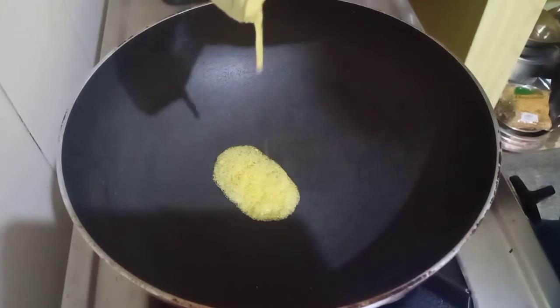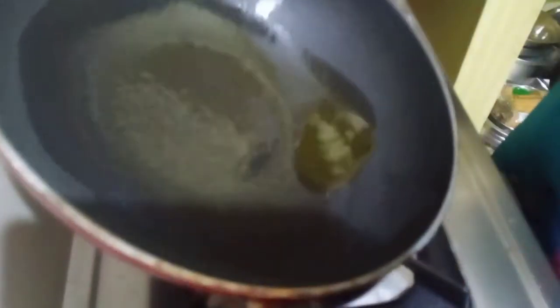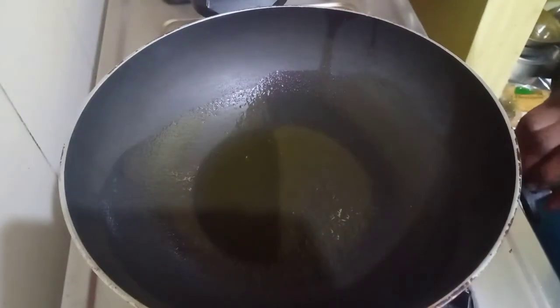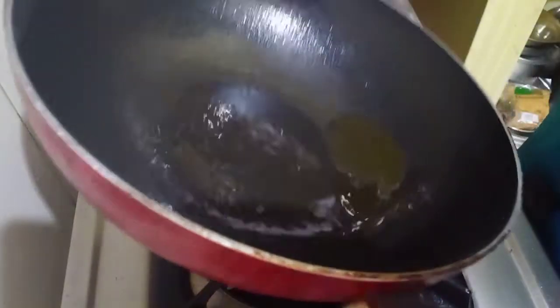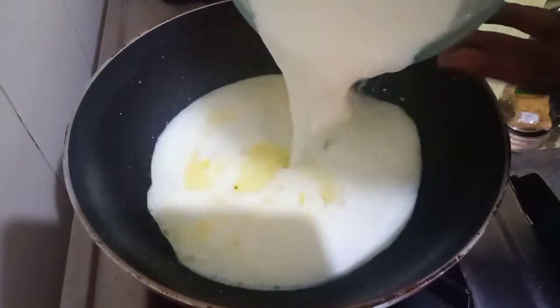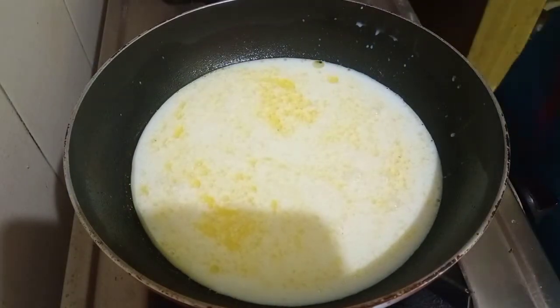We will start by boiling the milk. I will go ahead and add in the ghee first. The ghee is nicely melted — just going to move this around so that the bottom of the pan is nicely coated with ghee, so that the milk doesn't stick to the bottom of the pan. Now we will add in the milk, and then add in the soaked basmati rice.